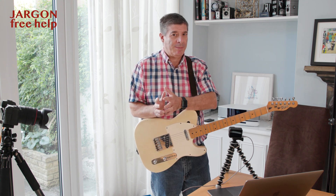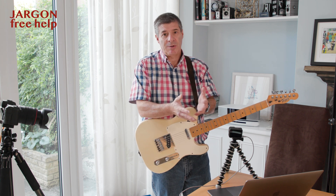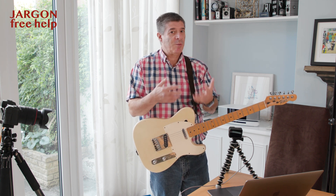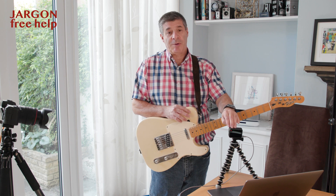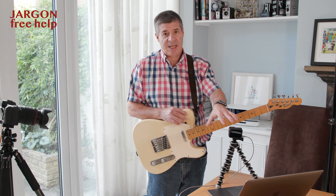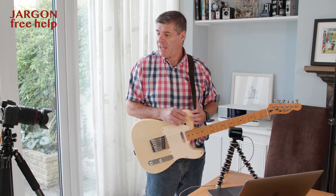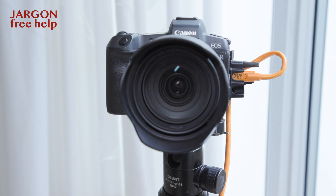A lot of people have just got their webcam connected, maybe through their laptop like this MacBook Pro or their computer, and they want to be able to show different angles. I've got the GoPro Hero 8 Black connected as a webcam — this is fairly recent that they've done this — and I've also got my Canon EOS R connected so I can use both as cameras in Zoom, and I can switch between them.